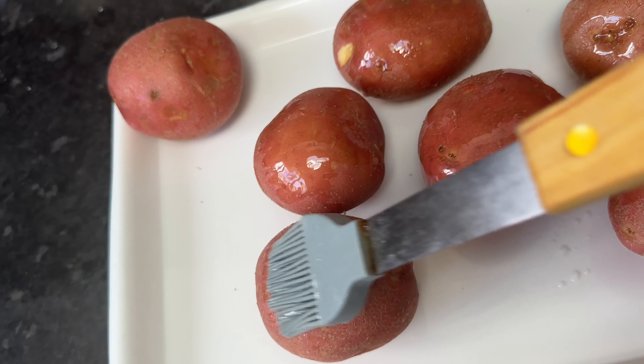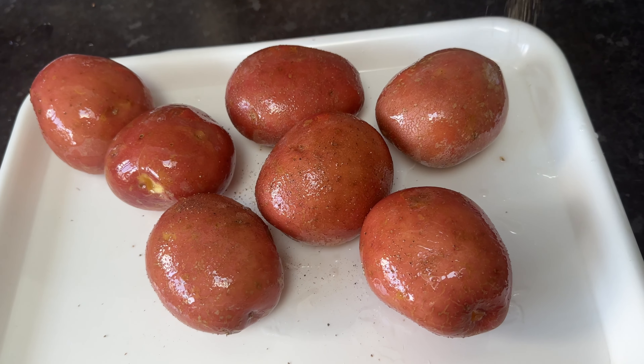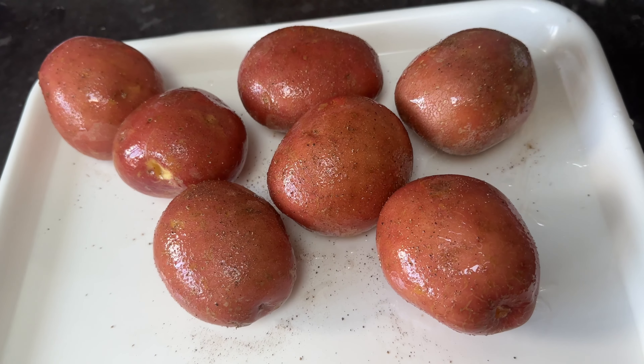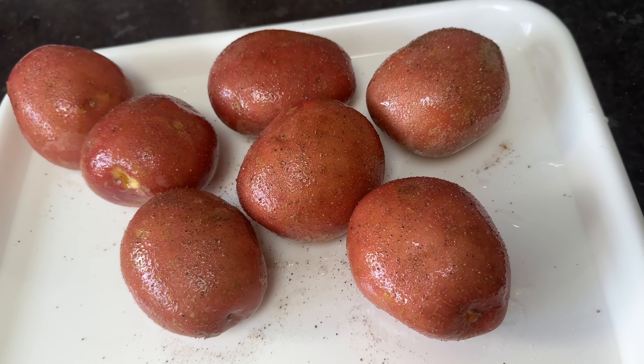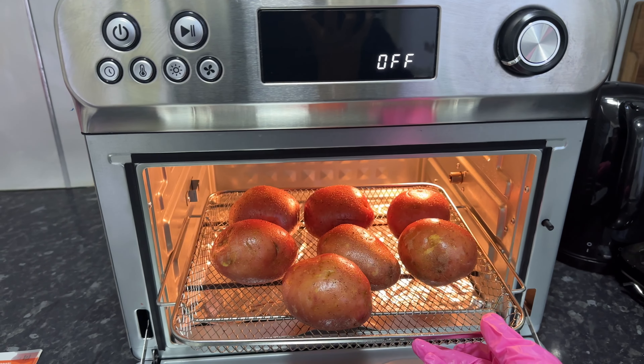First of all I washed and patted dry the jacket potatoes. I then brushed over them with some oil, and added some salt and pepper — it was the salt and pepper that made the skin really crispy. I then placed the potatoes on the airfryer basket.